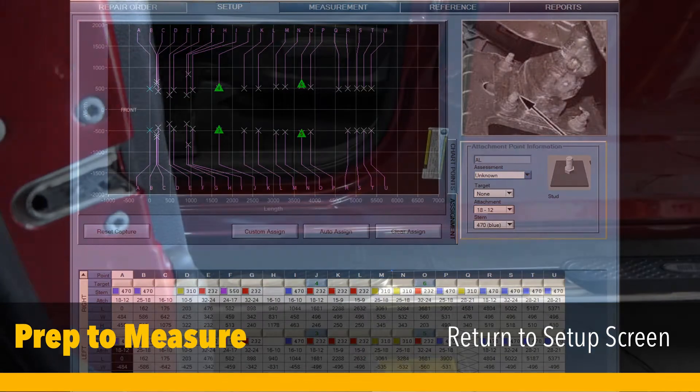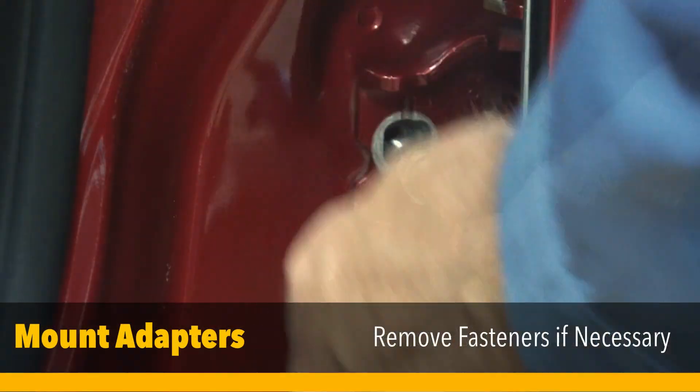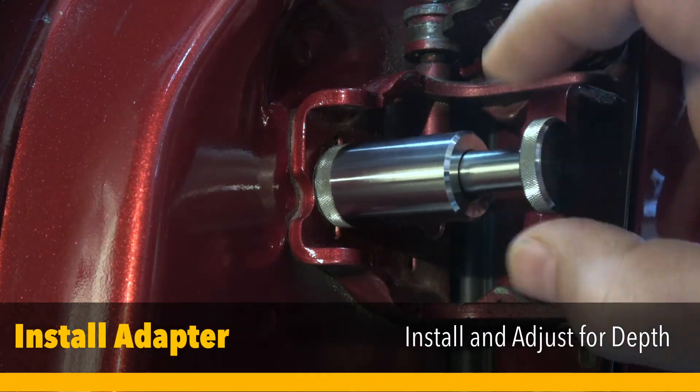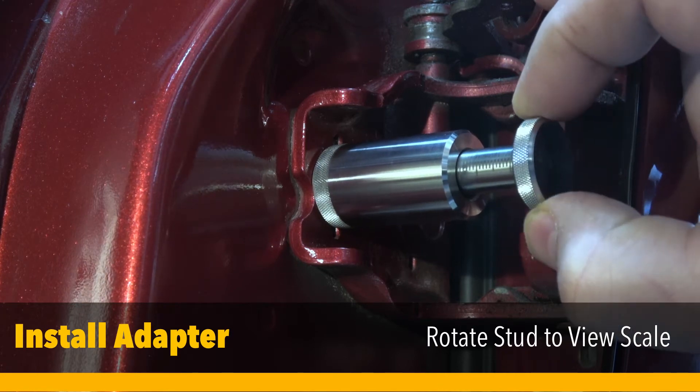It's time to measure areas of suspected damage. Any points right and left will work, providing no damage exists on one side. Remove parts if necessary, and repeat for both sides. Attach adapters and secure with lock nut, taking note of the measurement on the scale. Ensure the measurement is the same right to left.